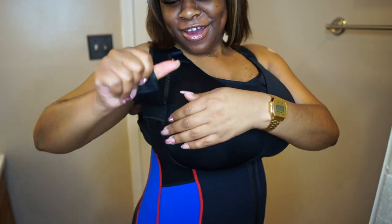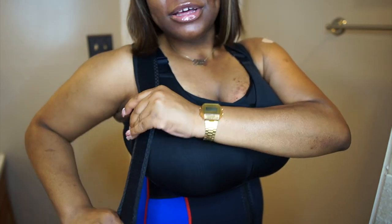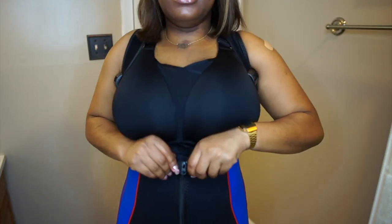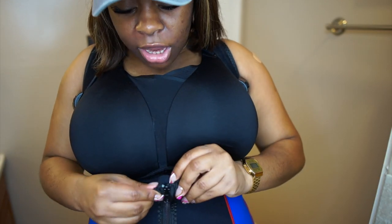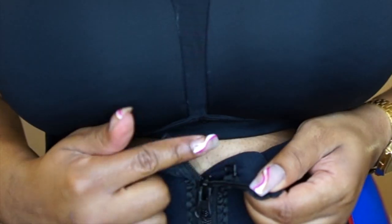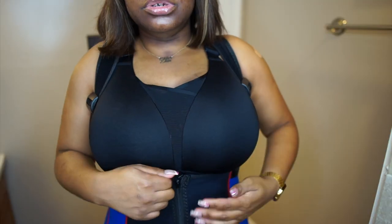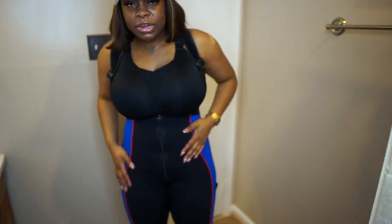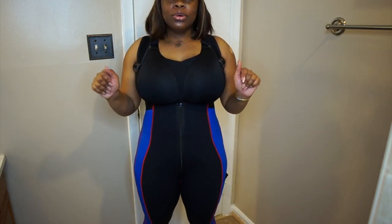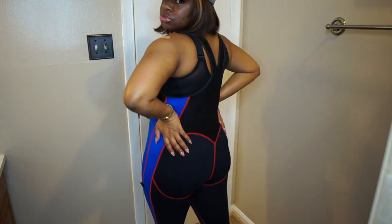This ain't no joke, girl! This is like a heat box, sweat box situation. I zipped it all the way up. Also, they have like this little belt buckle here so you can keep it closed. But I don't want to do that right now because I'm going to be stuffed in here. It feels so good on the body. This is just the first piece — I didn't even put the waist trainer piece on.